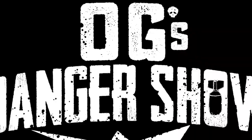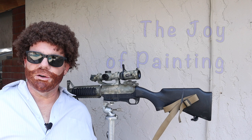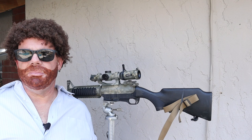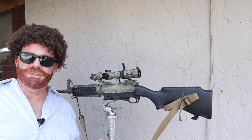Well, welcome back friends to OG's Happy Little Danger Show. I've had a lot of questions from the last video on the simple rifle about how to recreate the paint job on that rifle — sort of my own custom camouflage look. Some people called it a snake, some called it a dragon. You can call it whatever you want. There are no mistakes here, only happy little accidents.